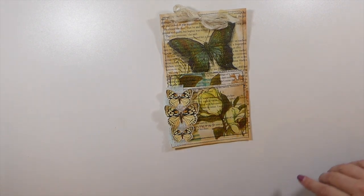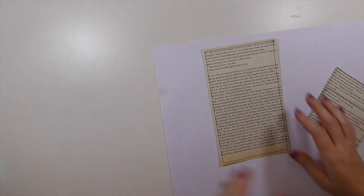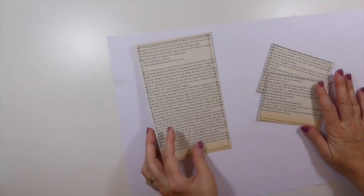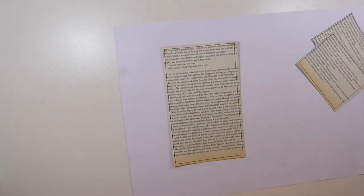Let's get started. I've gone ahead and cut down the book pages and sewn, so that's where we're at. Now I'm going to go ahead and decoupage the napkin on there.